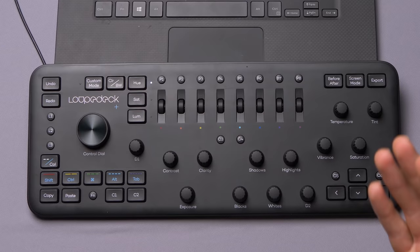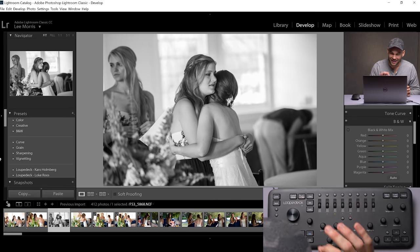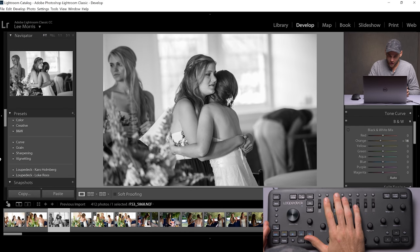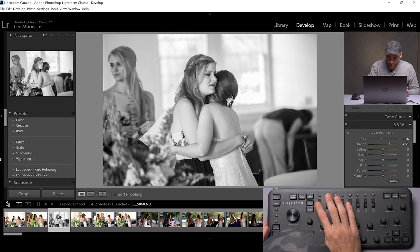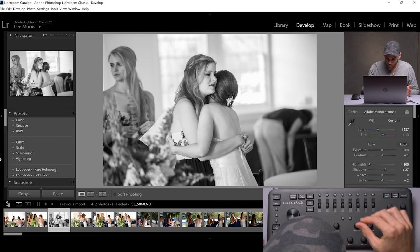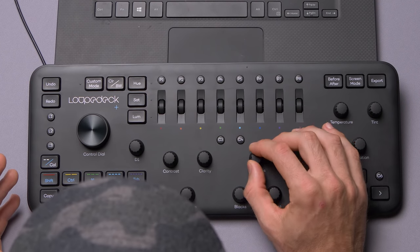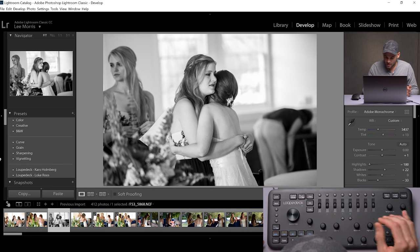There's a black and white button here. If I tap it, it's going to automatically open up the black and white panel, and then I can individually mess with every channel. If I want to affect just their skin tone, I can mess with that. I really like having a more contrasty black and white, so I'm going to grab the contrast and bump that up a little bit, raise the blacks a little bit, bring the shadows down, and boost the highlights — just make it a really nice contrasty black and white. Having to go back and forth between all of these settings with the mouse is significantly slower than doing this when you can see everything in one place.